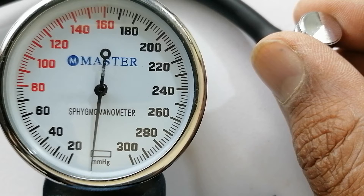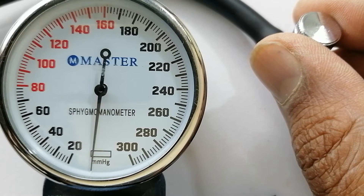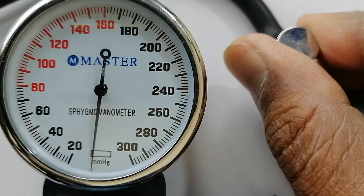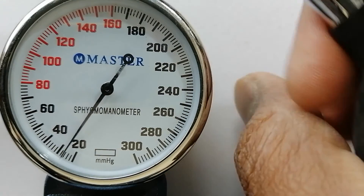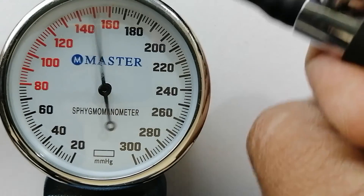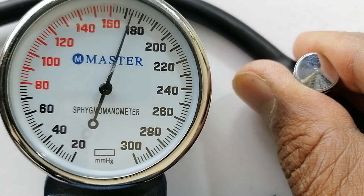Now I'm putting pressure on 180. After that I will release the pressure. You have to take note of when the sound of the pulse comes to you — pay attention to your ears. I have closed the valve completely, and now I'm starting to fill the air. Now let me loosen the valve a bit.